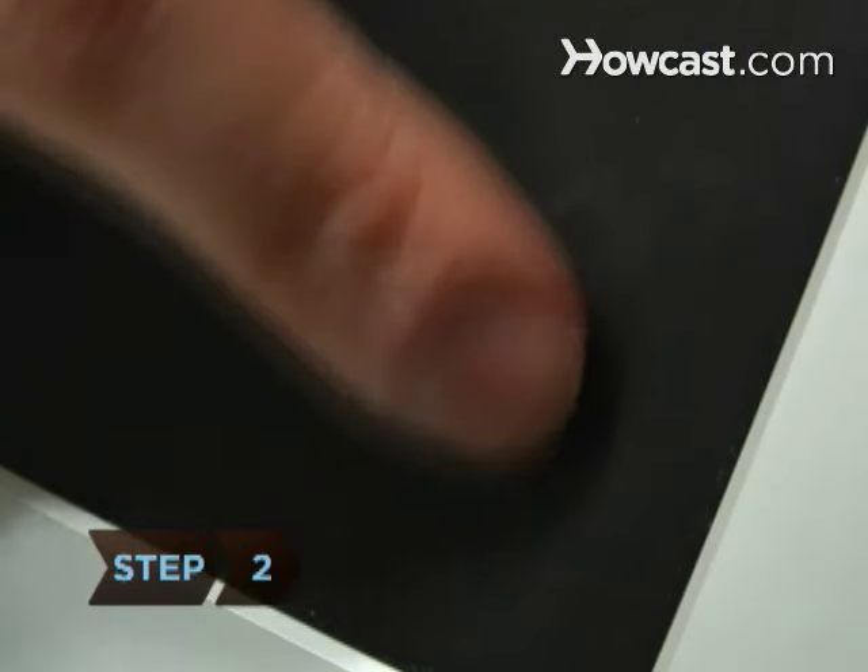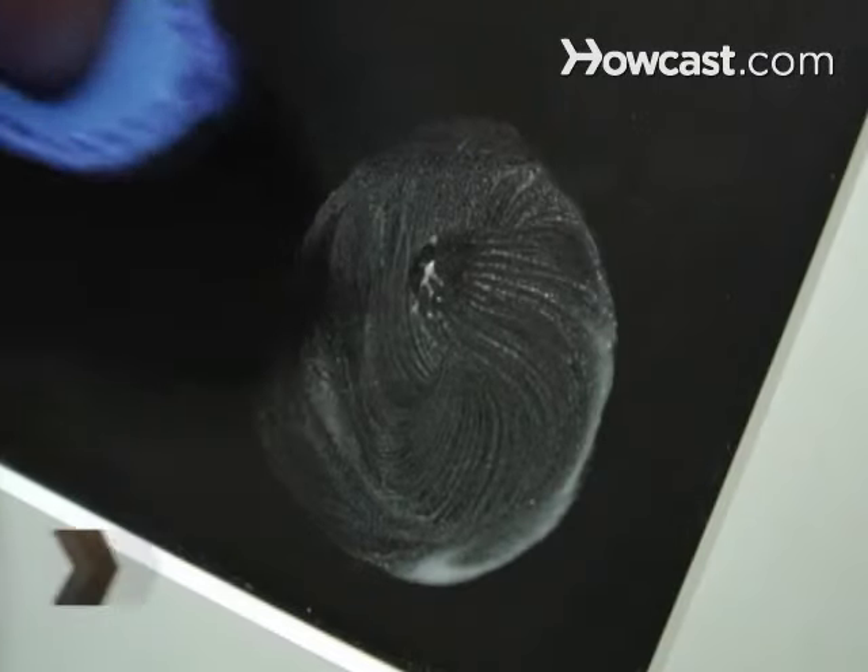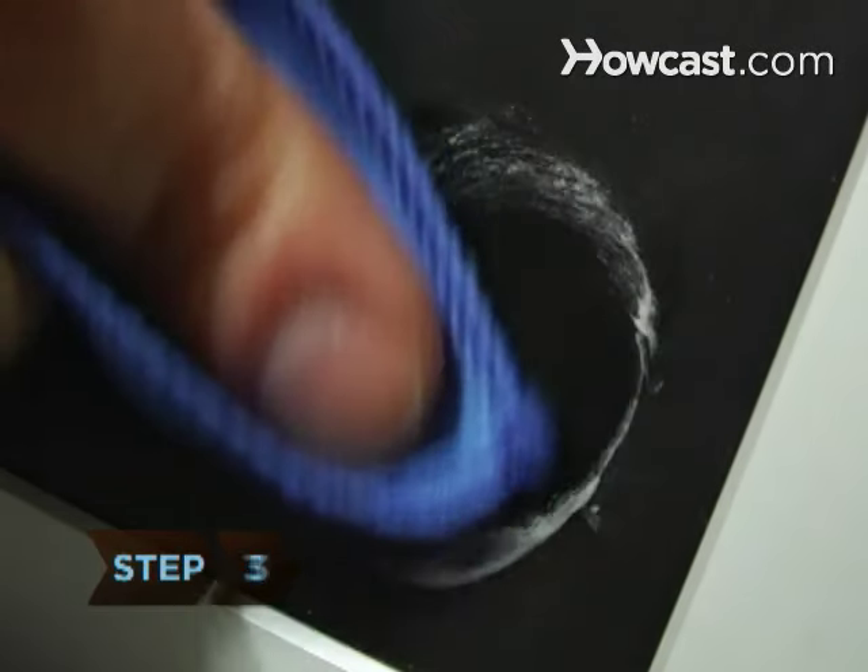Step 2. Rub the toothpaste over the scratch in a circular motion for a few seconds. Step 3. Wipe the treated area with a soft cloth.